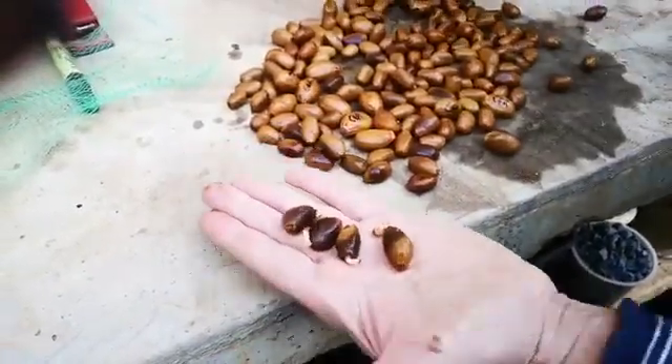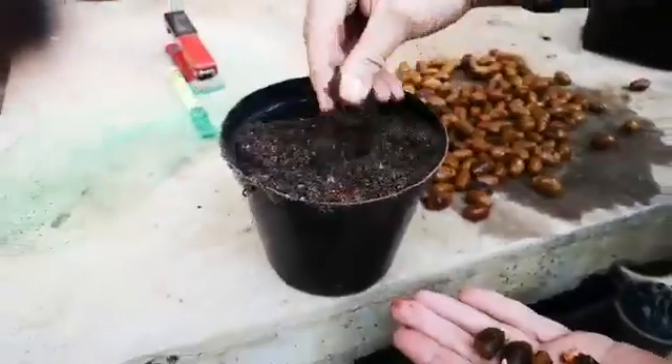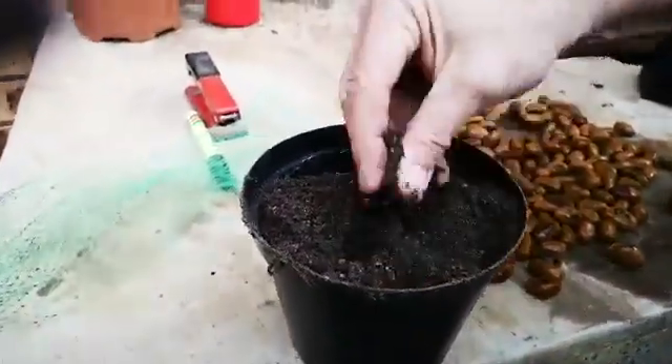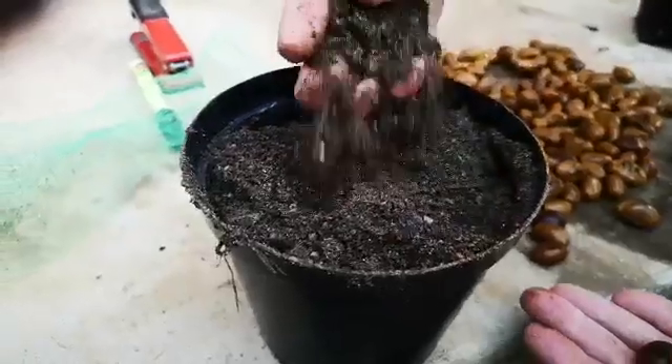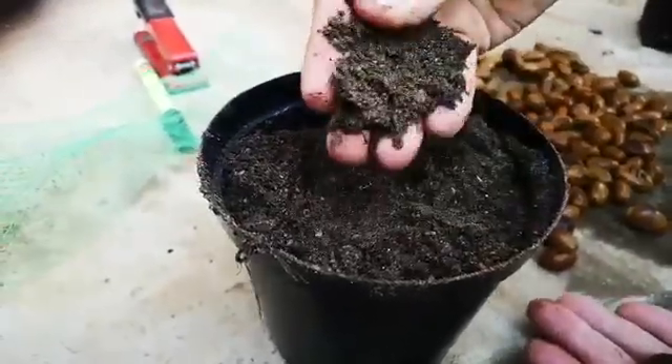The soil I use is a sandy soil but with a lot of organic material in it like this — a very well-drained soil.